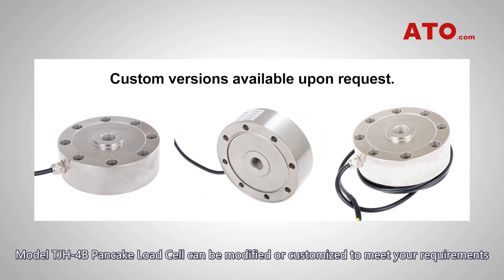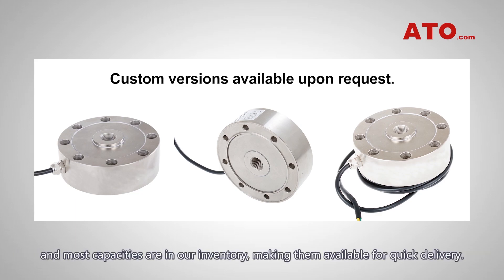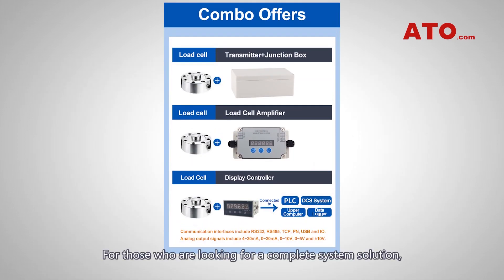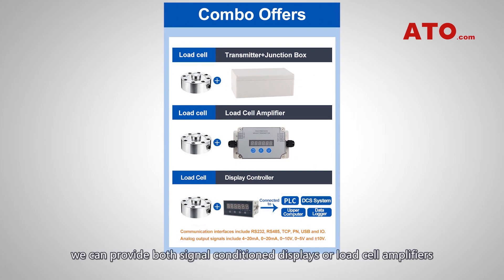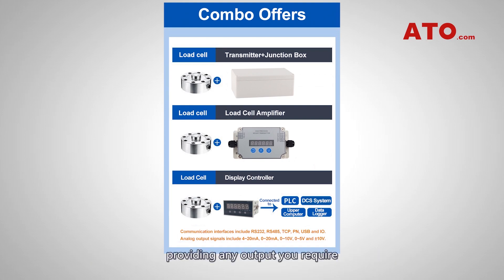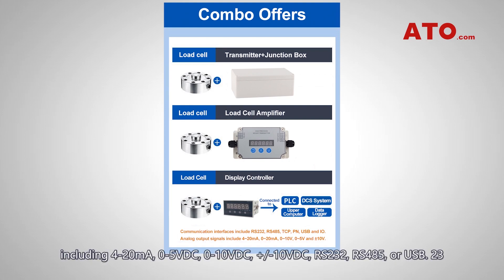Model TJH4B pancake load cell can be modified or customized to meet your requirements, and most capacities are in our inventory, making them available for quick delivery. For a complete system solution, we can provide both signal conditioner displays or load cell amplifiers providing any output you require, including 4-20mA, 0-5V DC, 0-10V DC, ±10V DC, RS-232, and RS-485 or USB.